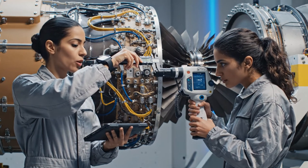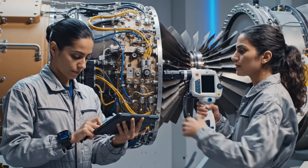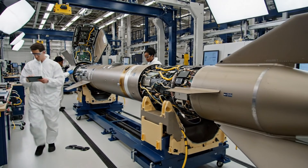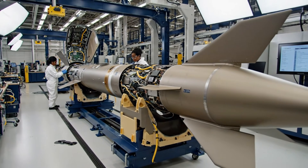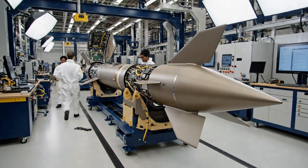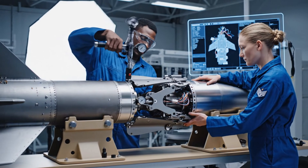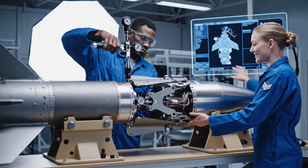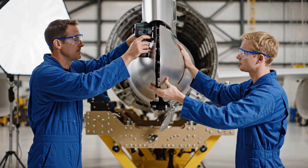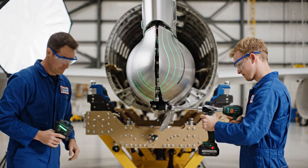Clearances are nominal at 0.4. Confirmed. Data logged. Alignment looks good on the laser. Confirmed position. Confirmed. Flying torque now.